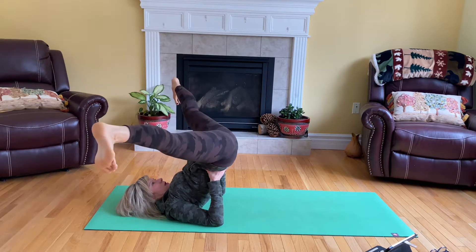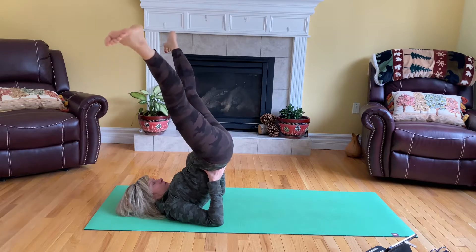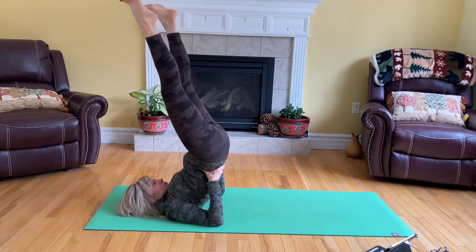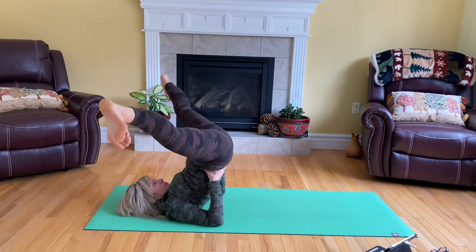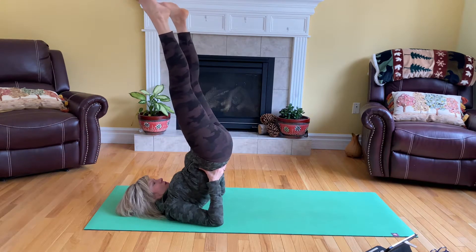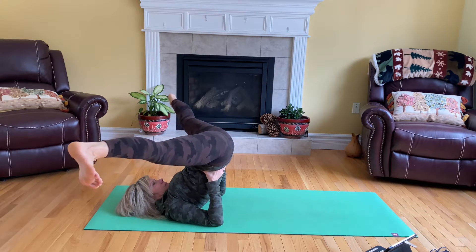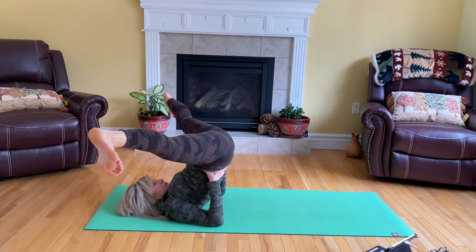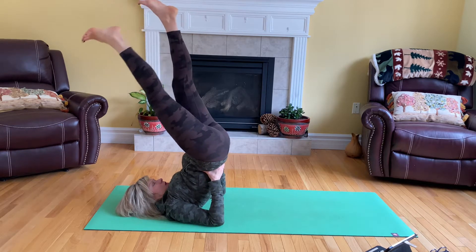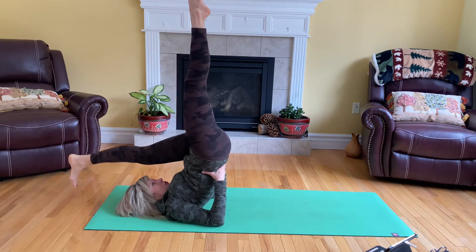Inhale, open the legs out to the side. Inhale up, exhale down. Then lift the legs, draw the legs together. Inhale up, exhale down. Alternating the legs — inhale, exhale, inhale, exhale.